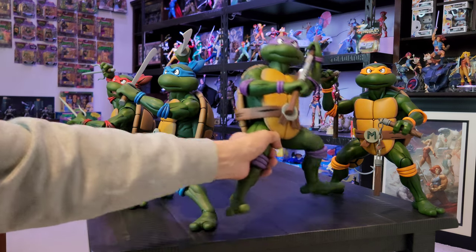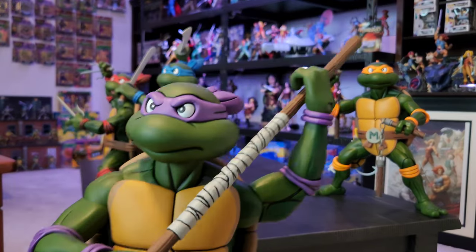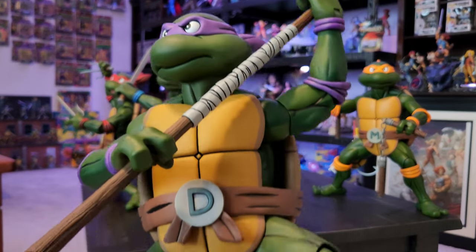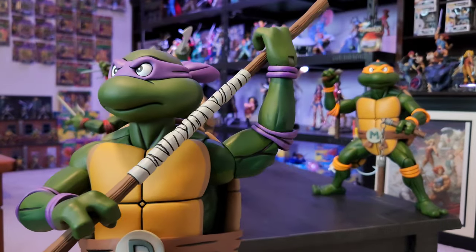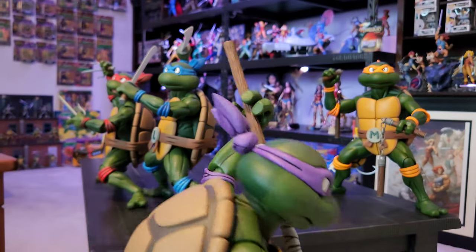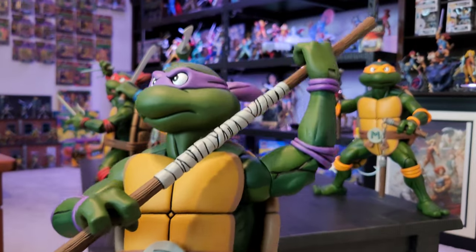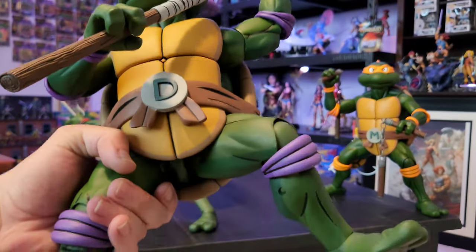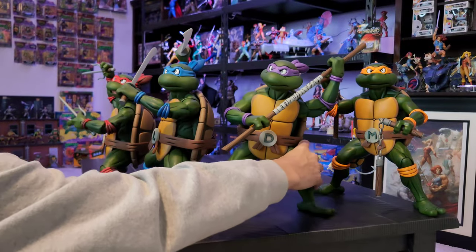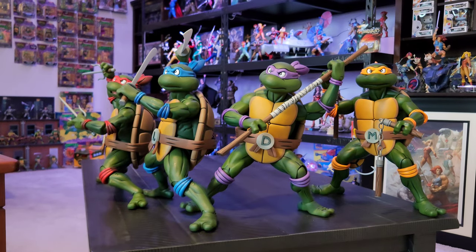Here is Donatello. I kind of did want them in neater poses to put up on that tower over there - there is the back. I just really really like them, super glad I picked all four of them up.